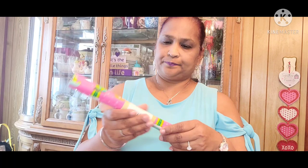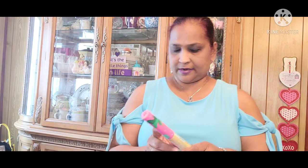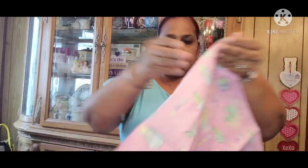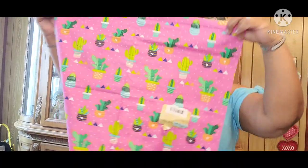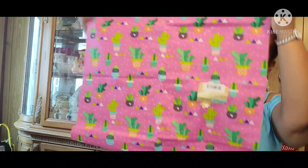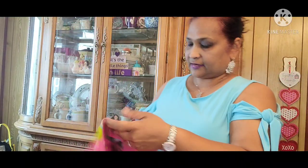Then I also picked up this Crafter Square fabric. It is so beautiful — it's with cacti on it. How amazing, absolutely stunning. I love that, really, really good.